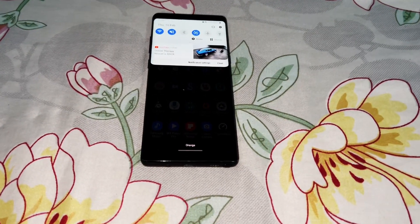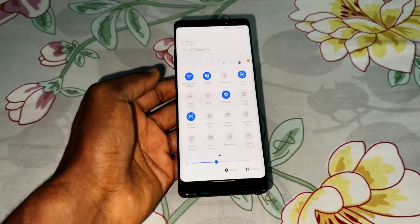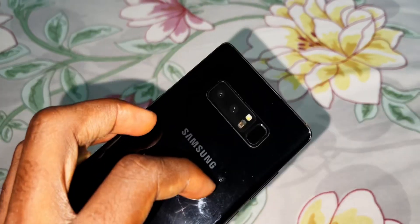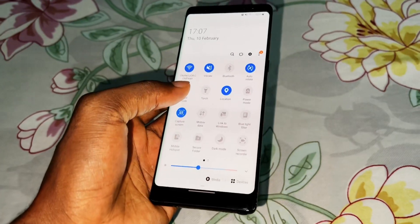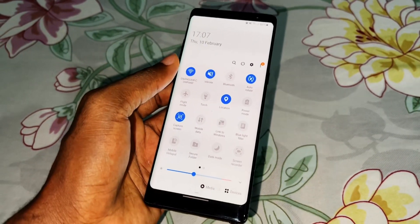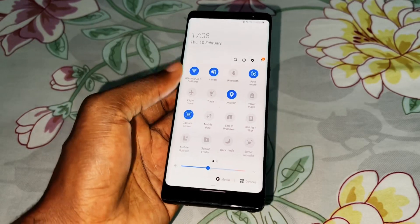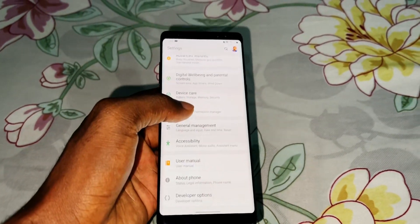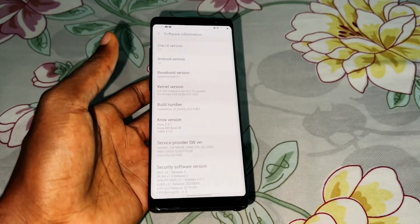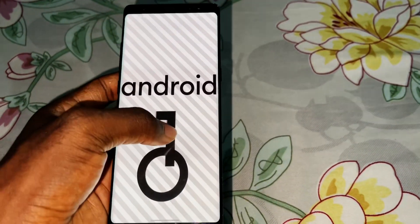Look at that — this is the new ROM that I installed two days ago on my Samsung Galaxy Note 8. The link for this ROM is in the description. You can download and install it for the Samsung Galaxy S8 and S8 Plus also. A video showing how to install will appear at the end of this video. This is an Android ROM, and technically everything works.